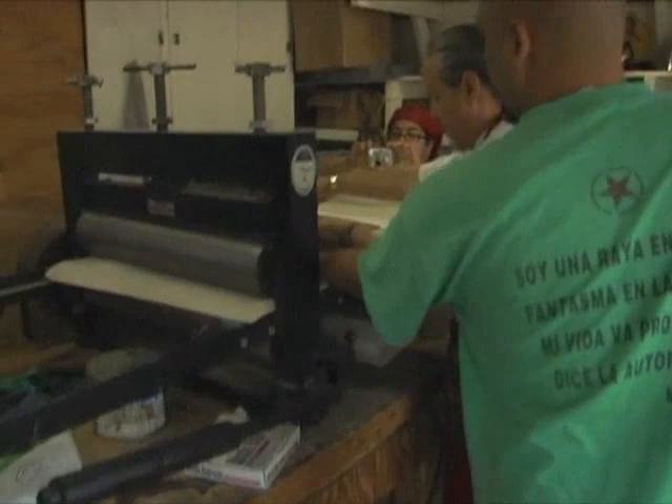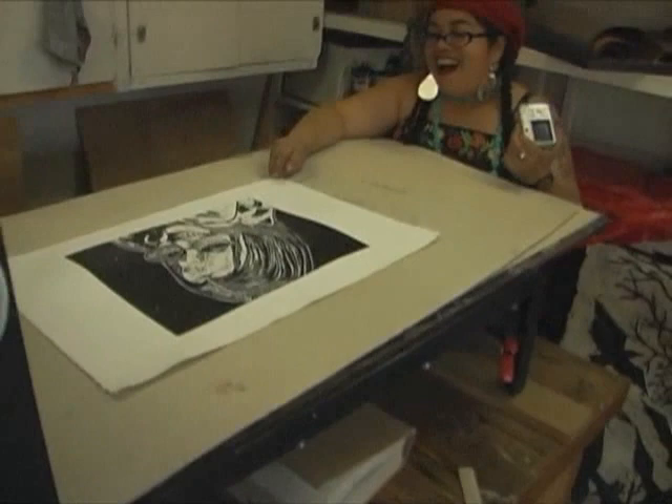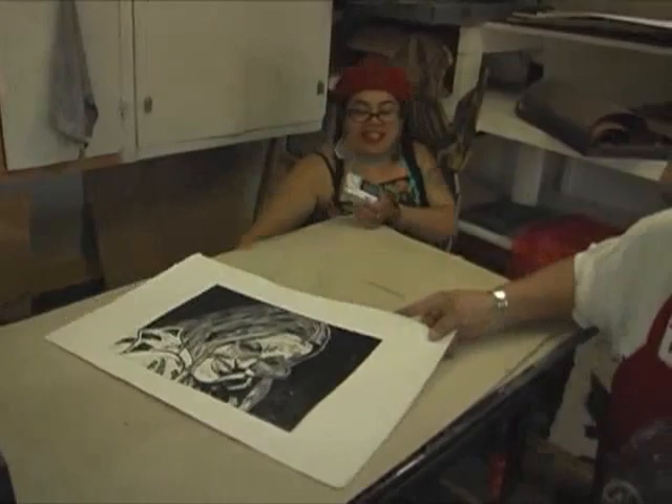Oh my god! Damn! That is freaking amazing. That would be the first one in the series. There's Marilyn.